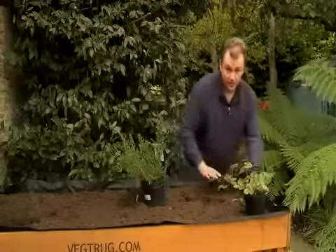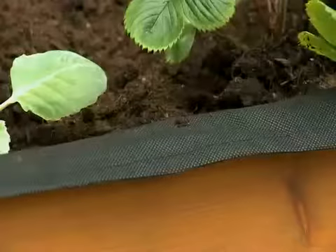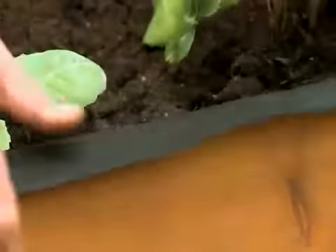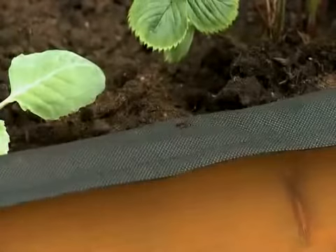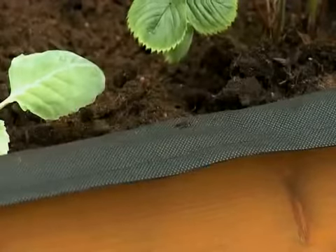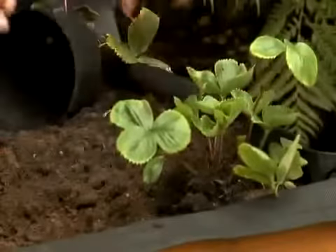I'm going to leave the liner in position. You can either tuck it down to hide it or trim it off to suit yourself. I'm going to leave it because it will give the wood a little more protection, and the plants will generally cover over that surface anyway. I'm going to be picking probably four to five pounds of strawberries from those two plants next year.